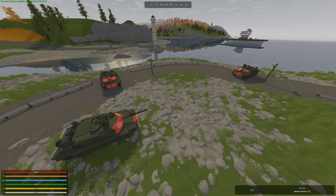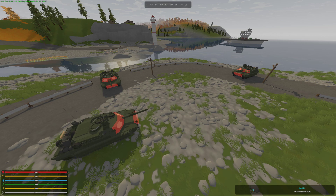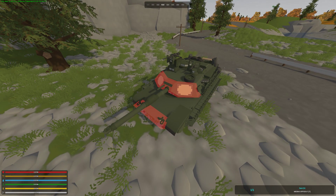Hey guys, Zoli here. It's been a while since I made a video, so here's a proof of concept. This time around it's going to be armor. You can see these red markers around the vehicle — these show where the armor plates are.